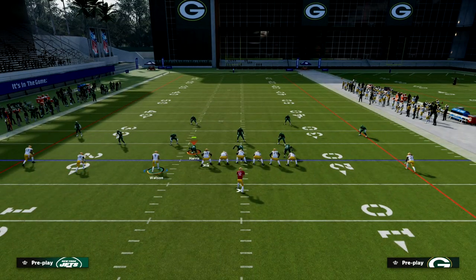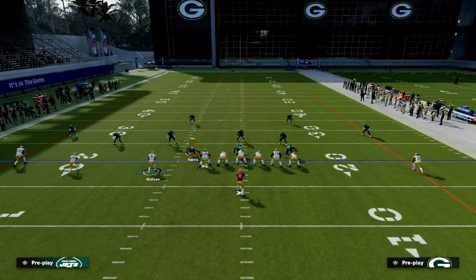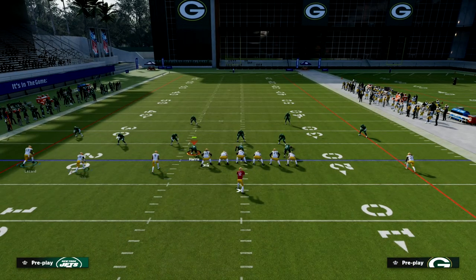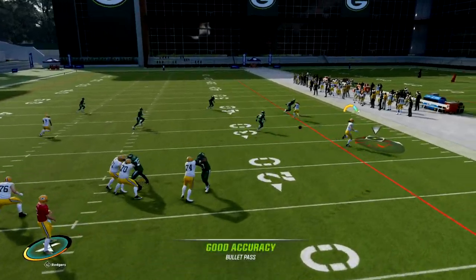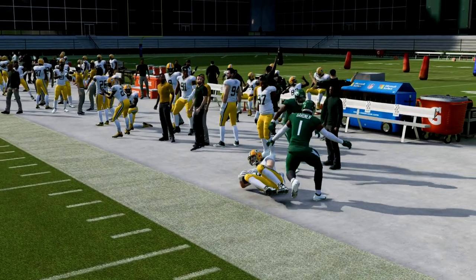Our first read is the running back — if that cornerback squats down on the tight end, we're going to throw the running back route. If he bails, we're going to try to hit the tight end route. Our third read is the post, and then we have the backside curl flat concept essentially as a check down. If he bails, we can throw this out route and we're going to take this out route every single time — it's really good.